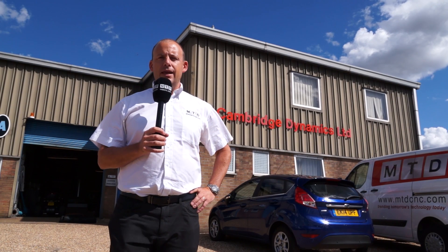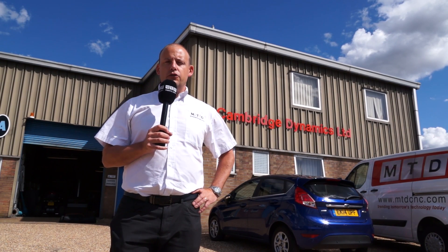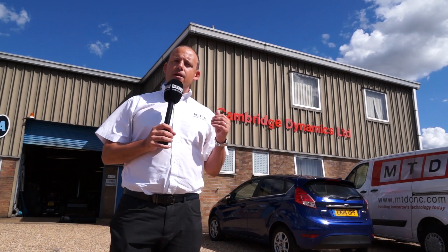If you've ever questioned whether you should be milling or wire cutting a component, you should carry on watching this video. I'm here at Cambridge Dynamics on behalf of Fanuc.